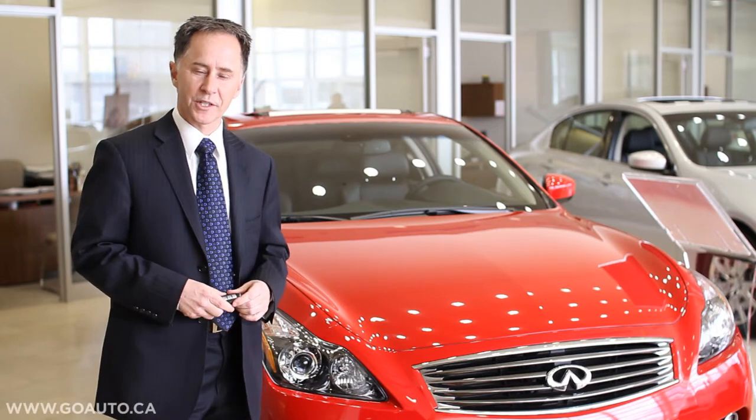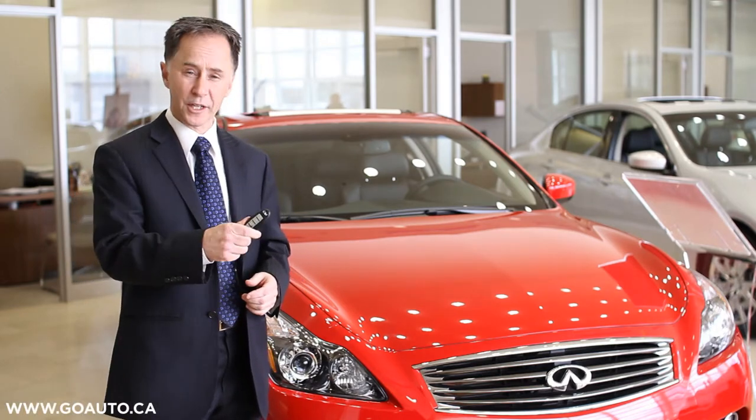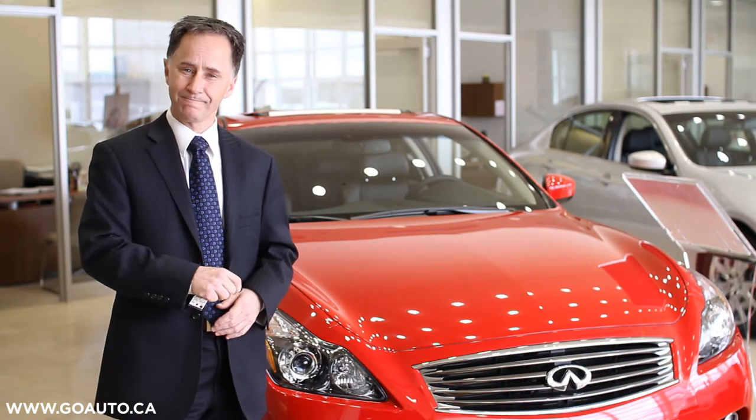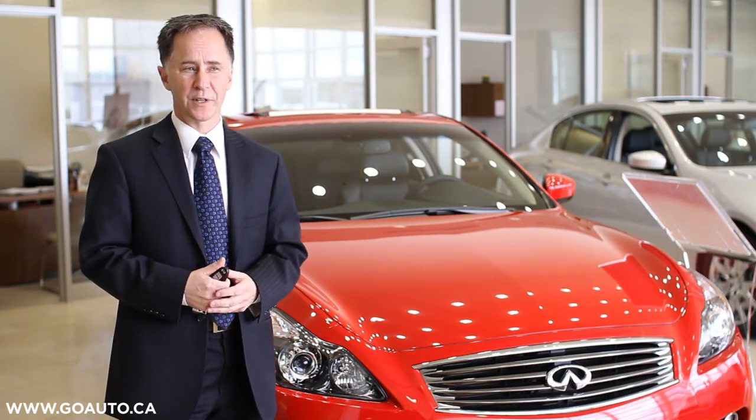Hi, I'm Doug Eureks, Infinity Product Specialist, and today we're going to learn how to set up our Intelligent Key for Mute Mode. In standard form, all our Infinities will give you an audible confirmation that it's locked.